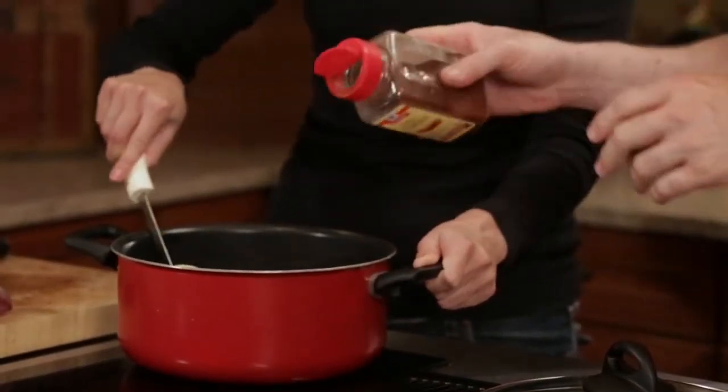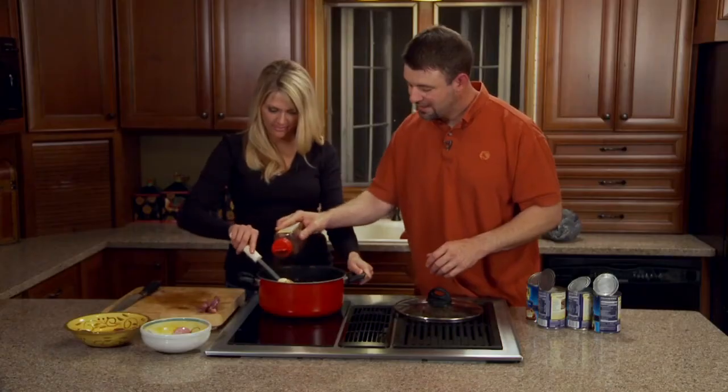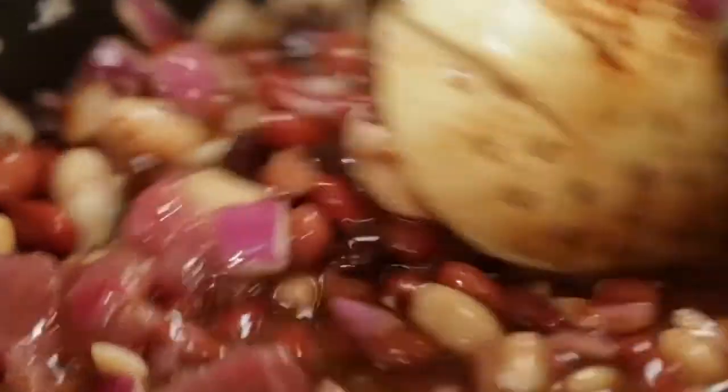I don't use a measuring spoon — I just kind of wing it, to taste, whatever you like. I like to cover the top and then let everything else kind of mix in. We've got everything mixed together.